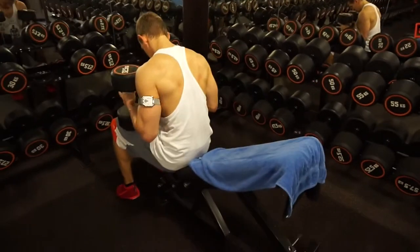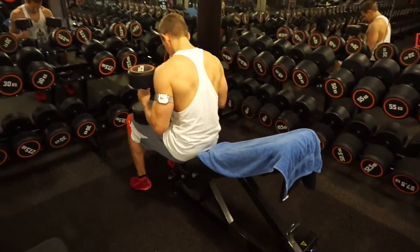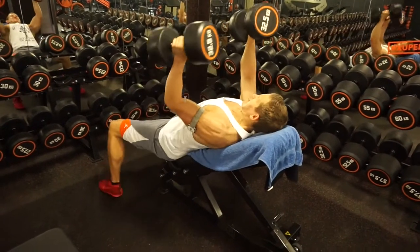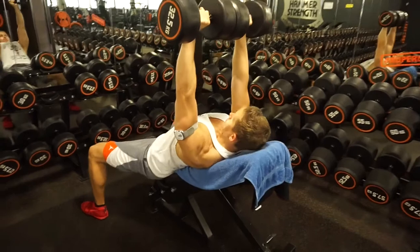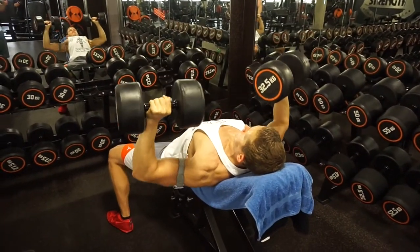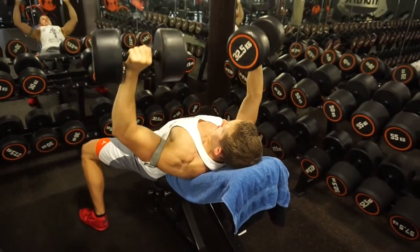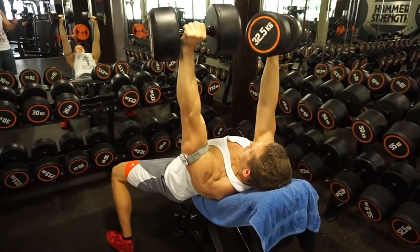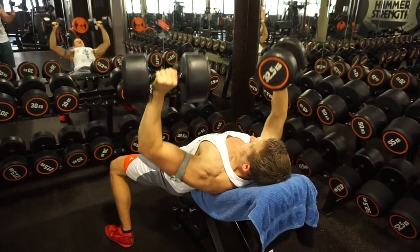YouTube! Auf Wunsch vieler Subscriber wieder ein Voice-Over. Ich habe leider immer noch kein Mikrofon, ich hoffe es geht trotzdem durch. Ich gehe nah ans Mikrofon ran. Heute zu sehen ein Push-Day mit meinem Gym-Buddy Luca, aka Quazilla. Mal bei Instagram suchen. Der junge Mann hat einiges an Potenzial.